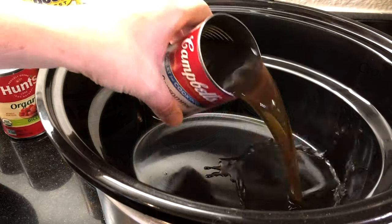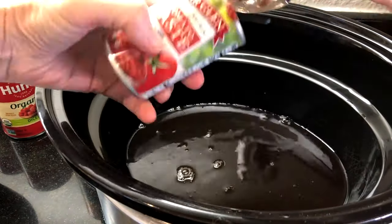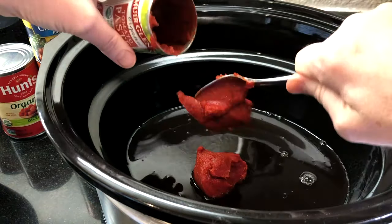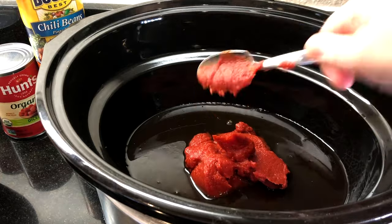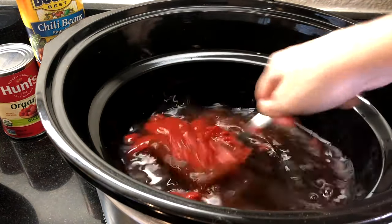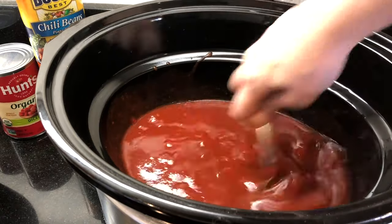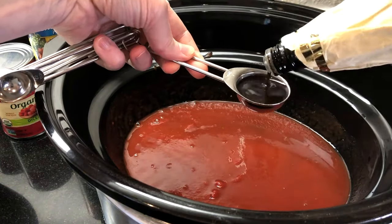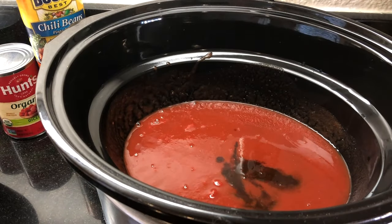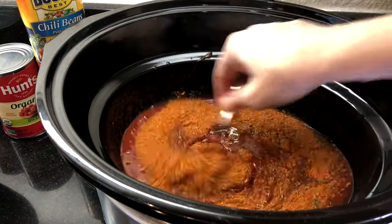Now we're ready to assemble in the crock pot. Pour one ten-and-a-half ounce can of beef consommé and one six-ounce can of tomato paste into the slow cooker and stir. Add one tablespoon of Worcestershire sauce and our spice mixture, then stir thoroughly to incorporate.